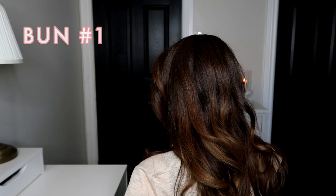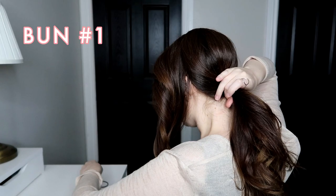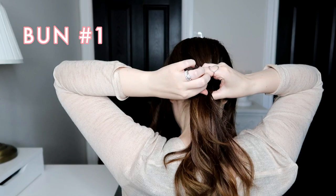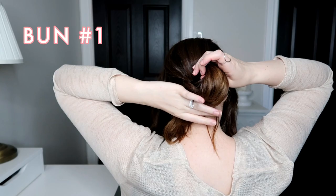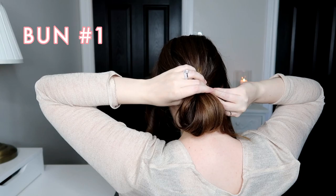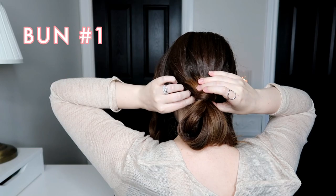Starting bun number one by sectioning off my hair into three sections — from the crown of my head down to the side areas right around where my ear is, leaving those pushed to the front. Then I'm gathering all the hair left in the back into a low pony. Instead of pulling the pony all the way through, I'm going to leave it looped at about halfway. I never really like sleek hairstyles on myself, so I always let pieces fall out and let it look a little loosey goosey.